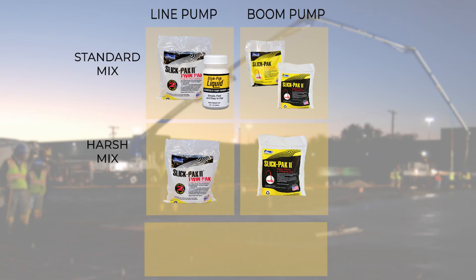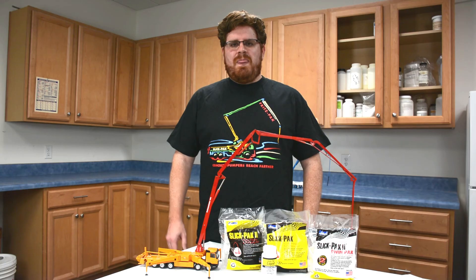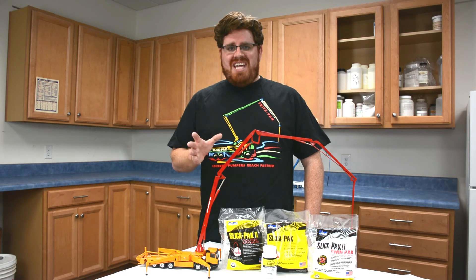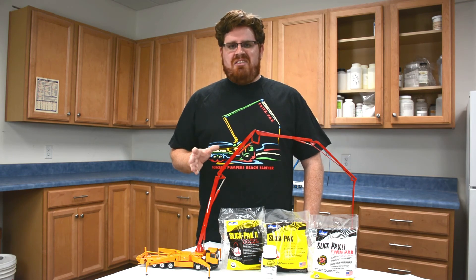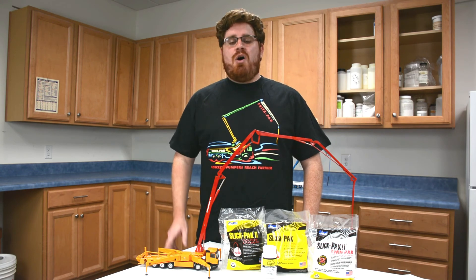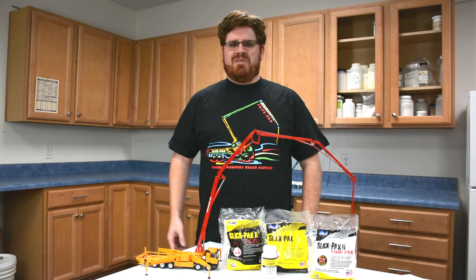And finally, for when you need a pumping aid to add to the ready mix truck, always use SlickPak 2. Thanks for watching our video. We hope you found it helpful. If you're ready to order a case of SlickPak, visit us online at FritzPak.com. Don't forget to like this video and subscribe to our channel for more information on how our products can improve your concrete.